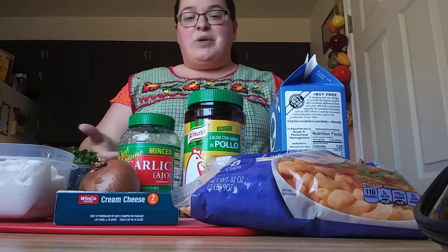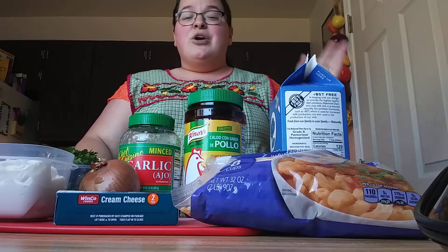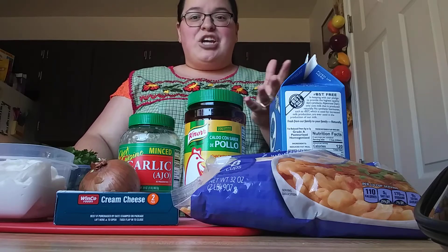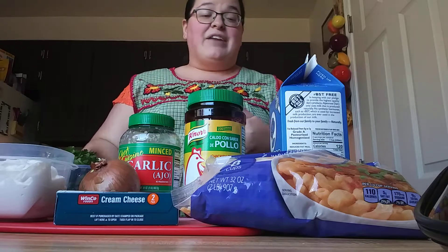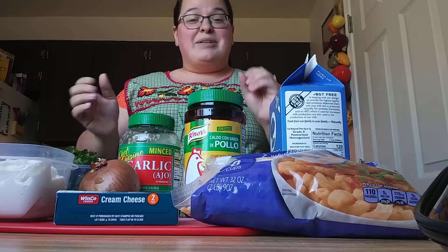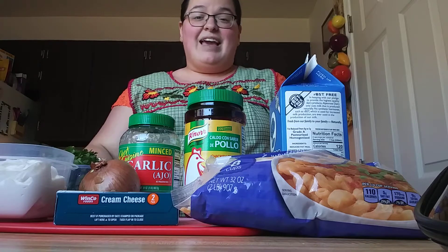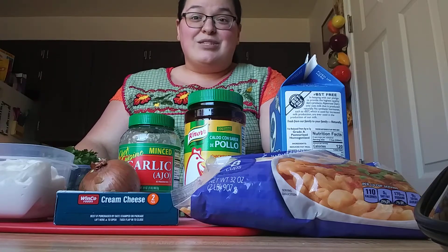Super easy! That's all the ingredients you need, though I will be adding shrimp to mine — but that is totally optional. You could add shrimp or chicken strips, but that would be at the very end of the recipe. You don't have to; you can eat it just as is, which is what we did last time. But today I feel like adding some shrimp. Let's go ahead and get into how to do this recipe.